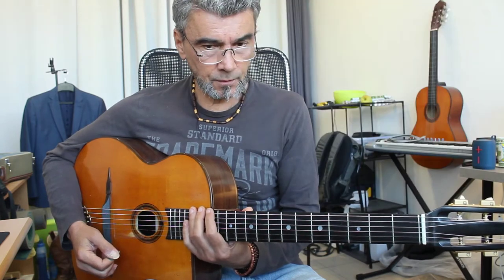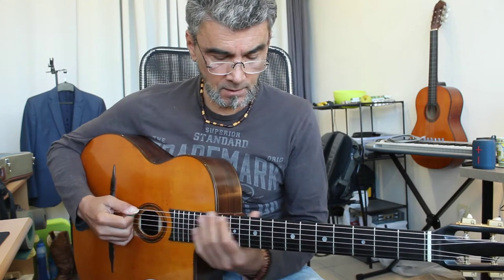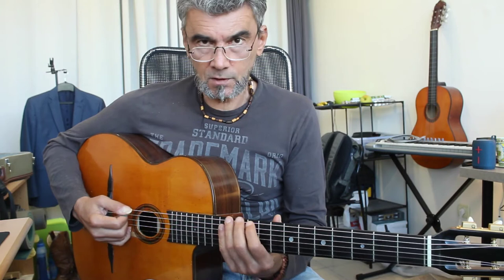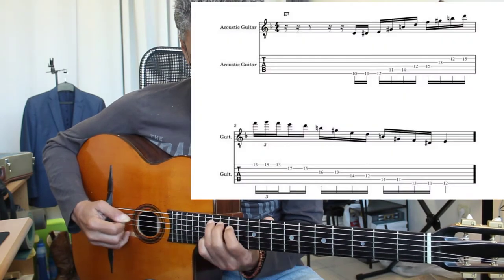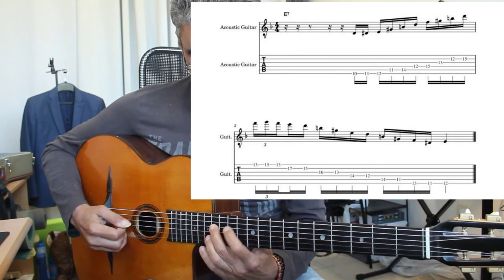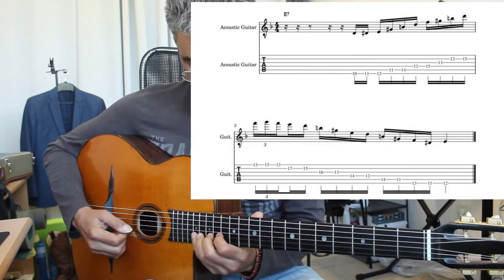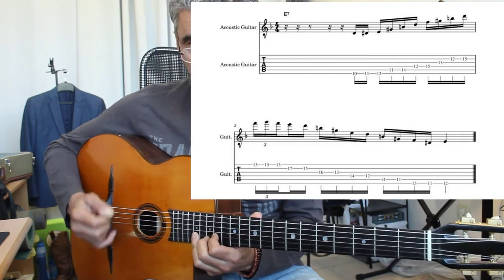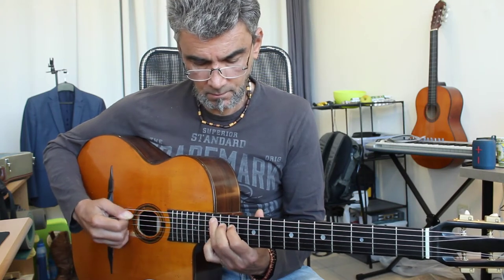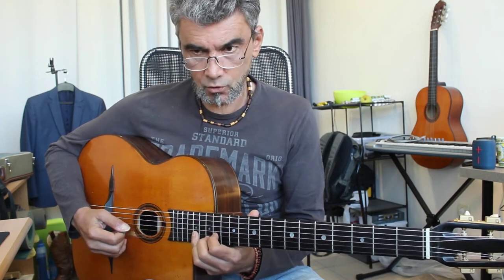That's the third lick. And there is another variation of this, which is a little simpler. You start the same, but it ends like this. So you have two variants — this is the longer one, and then you have the shorter one.